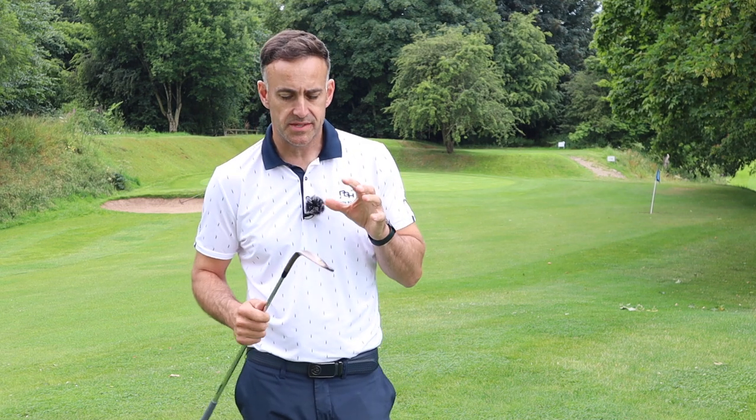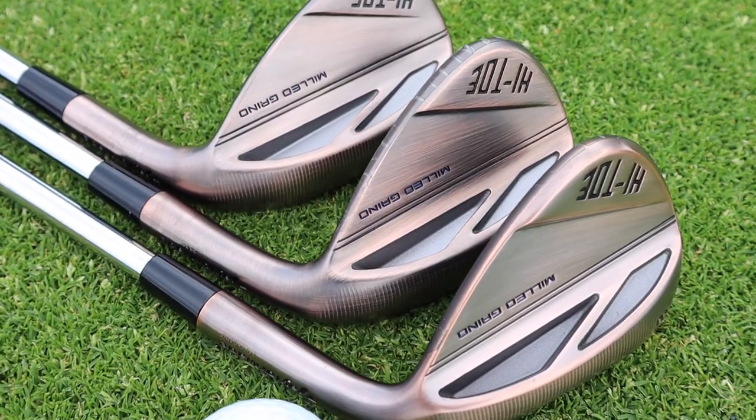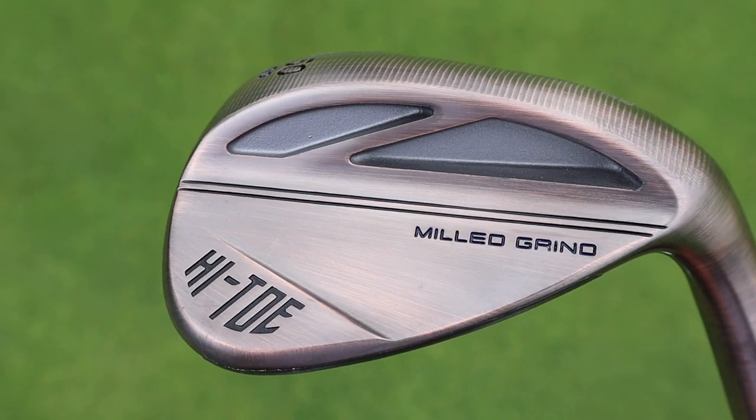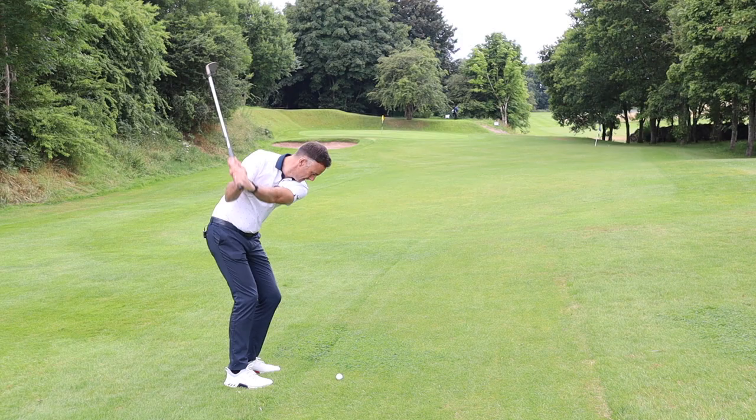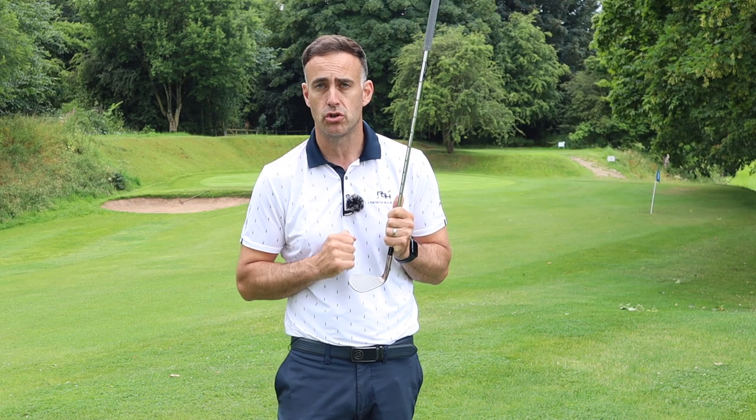So we're out on the golf course — it's wedge review time. TaylorMade have launched a new high-toe wedge, the High-Toe 3. We're going to talk all about this wedge, test it in some different lies, see how the ball reacts, and talk more about the high-toe and how it can possibly benefit your short game shots.